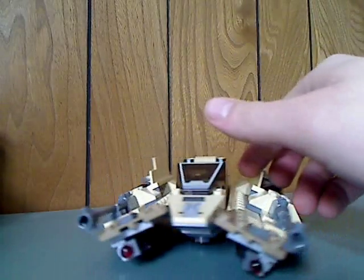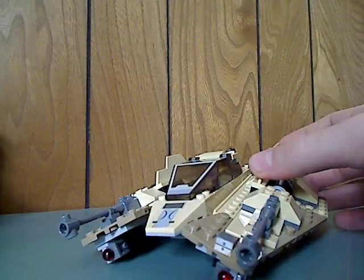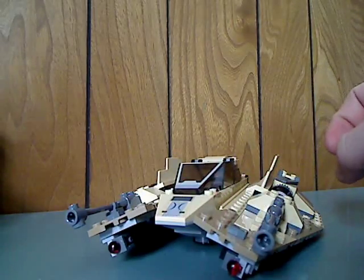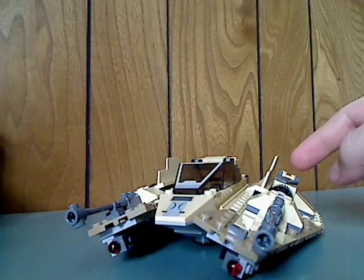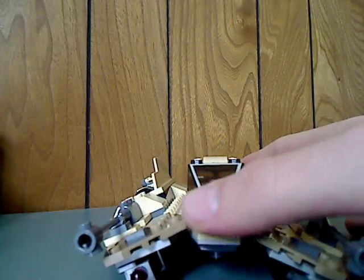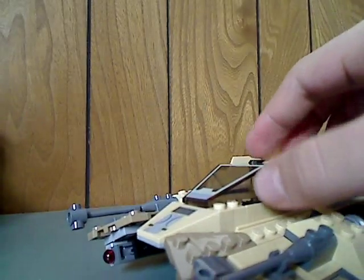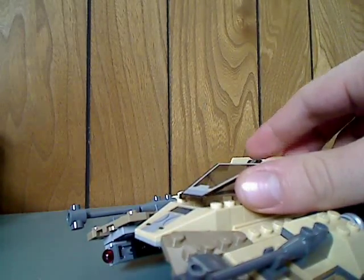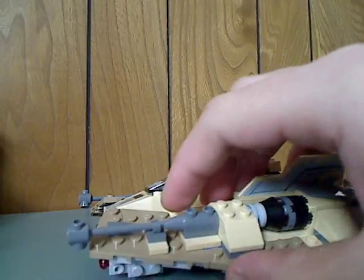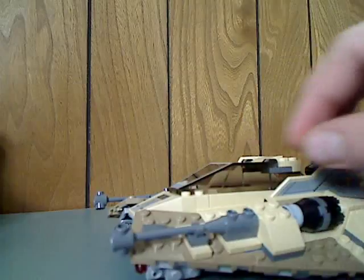Now, on to the Sand Speeder itself. Just at first look, this looks just about the same as one of the snow speeders, but in tan and dark tan, with a couple of accents of gray and black. The front part is the same exact style, with some nice sloping, and also the cockpit piece, which is just about the same as most X-Wings have. And also those little gun-like pieces, which we have seen in many space sets before.